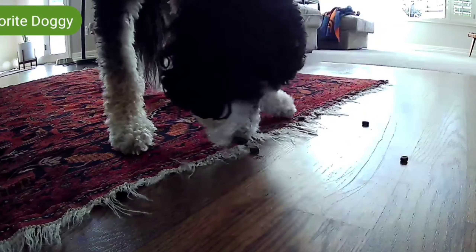I got you a new toy. Yep, you're supposed to look that way. Look that way, Buster. Wait, Buster.